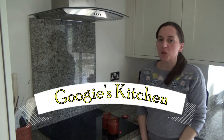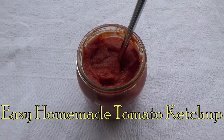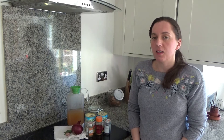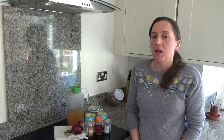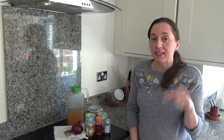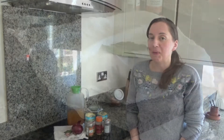Hi everyone and welcome to Googie's Kitchen. If you are new here, hello and welcome — my name is Alexis. Today I want to show you how to make my delicious homemade tomato ketchup on the hob. This was requested by a viewer — I made tomato ketchup in the slow cooker last year and someone asked to see it on the hob. We're having fish cakes tonight and they're delicious with this ketchup!